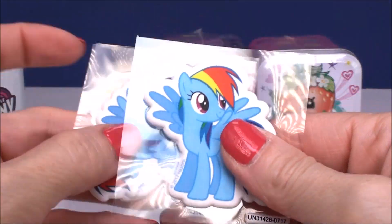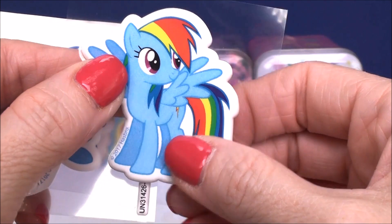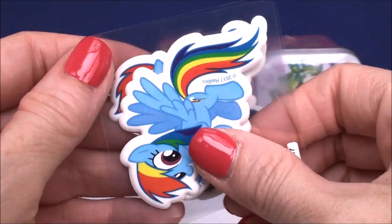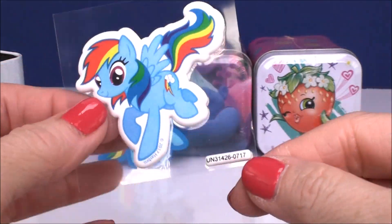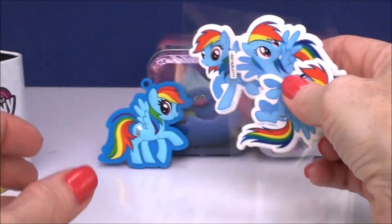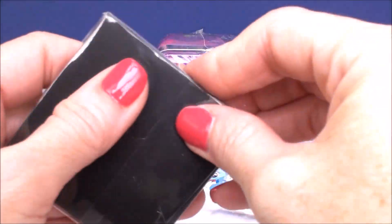Again, really beautiful quality. These are kind of like puffy stickers — they're really super soft. You get three different poses. Really pretty stuff. And then you get the magnet cards.